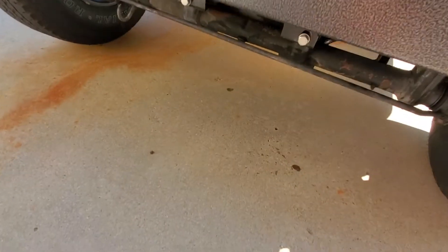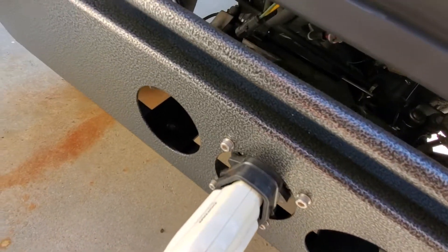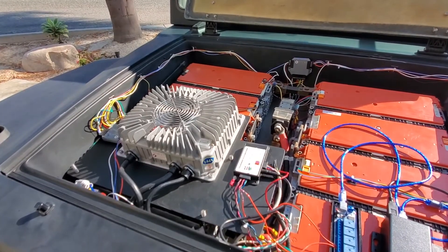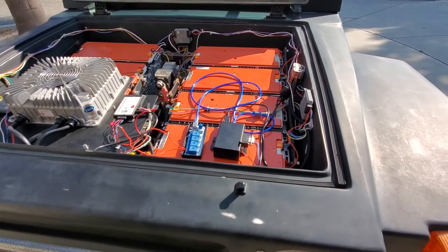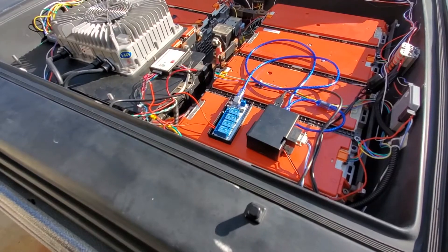I plug in my newly hooked up charger, which seems to be just about far enough away. You hear a big click in the back there and the charger starts charging. When it gets to fully charged it'll cut off right here.